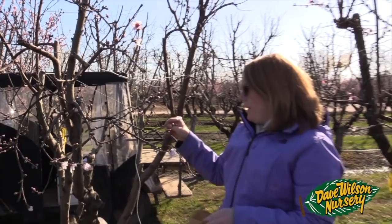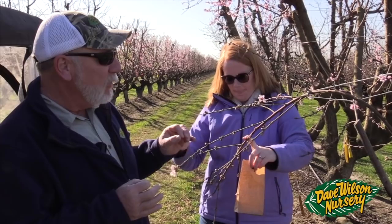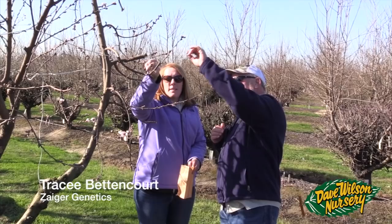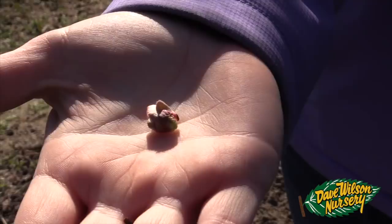I'm here this morning with Tracy Betancourt — she is Floyd Zager's granddaughter. Tracy is picking flowers to be used for the male pollen that they're going to use to cross-pollinate maternal trees in the greenhouse today. Tracy, what stage are you looking for? This is what we call the popcorn stage, where the blooms are just starting to show some color but they're not really open yet.